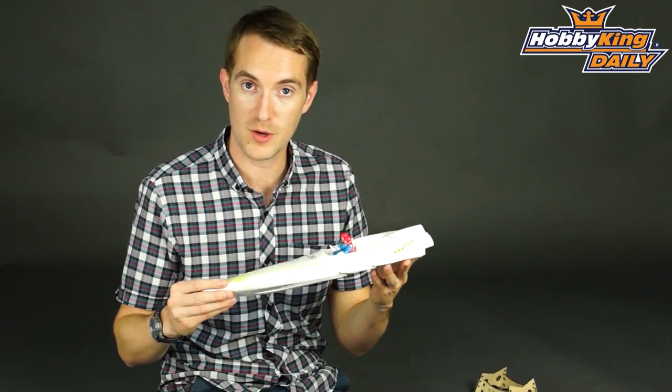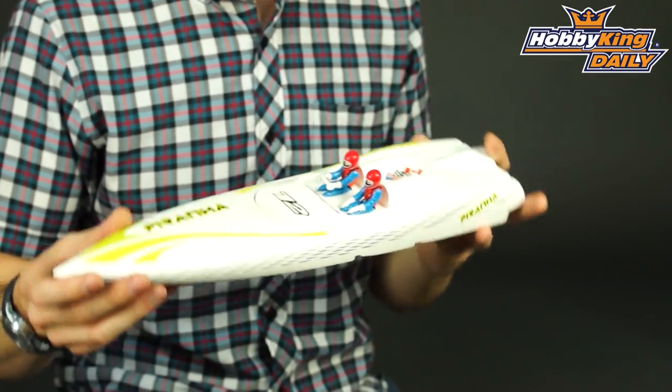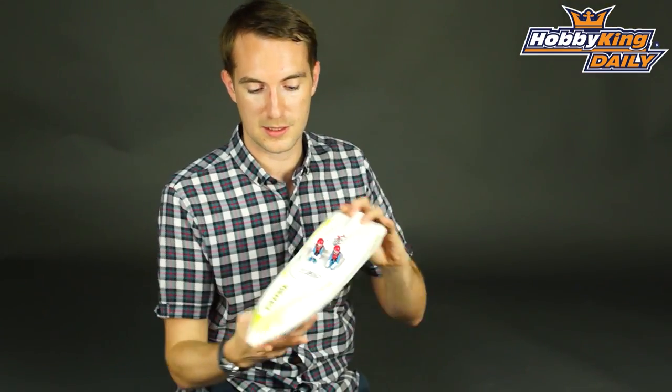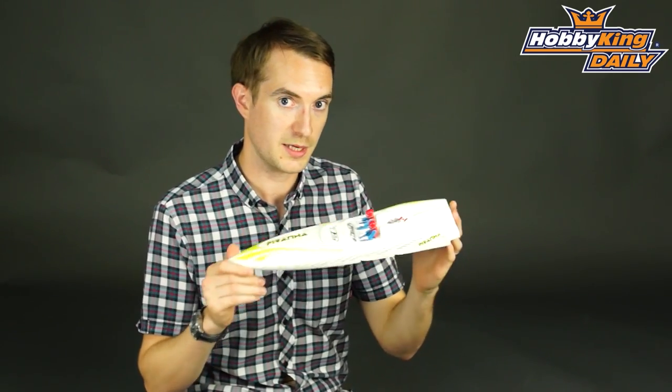Now the Piranha is a fully molded glass fiber RC boat kit. By kit I mean it comes with nothing — it is just a fiberglass shell. And that's it. That is the Piranha, fully molded glass fiber, 400 mm, little speedy boat.